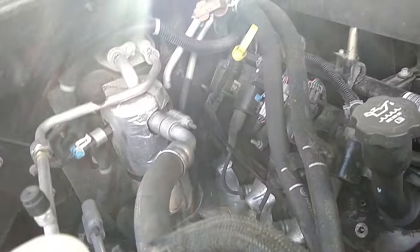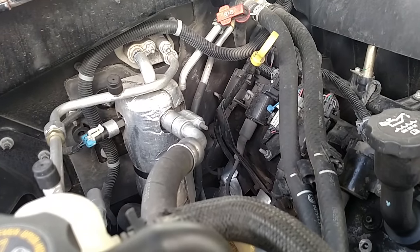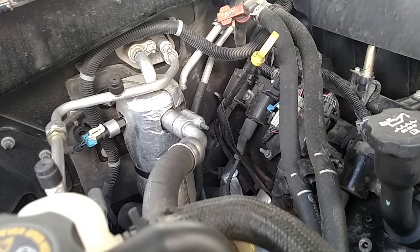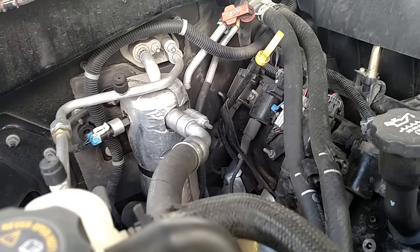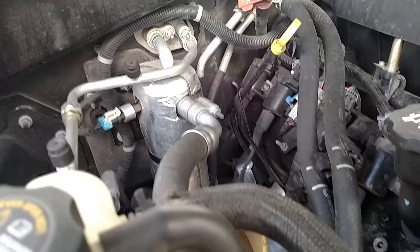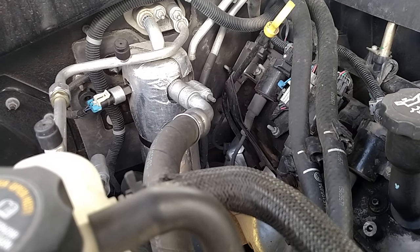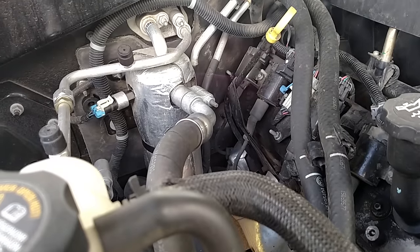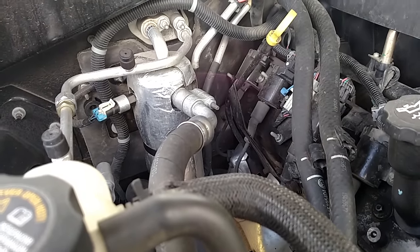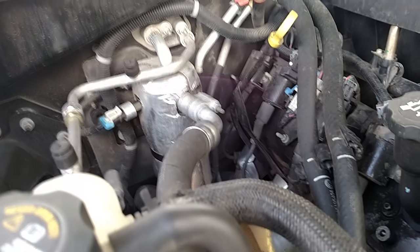Today I'm going to make a video on draining your AC condensers on 2000 or 2001 to 2005 Suburbans, Tahoes, Yukons. So if you're getting a little moldy, misty, mucky smell in your truck, you might think your kids dropped some fries in the back seat — it's probably your AC condensers, especially if you've been running it quite a bit lately.